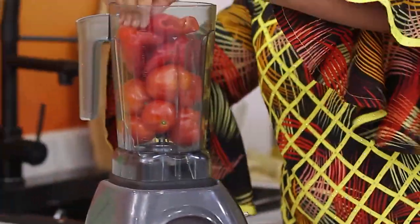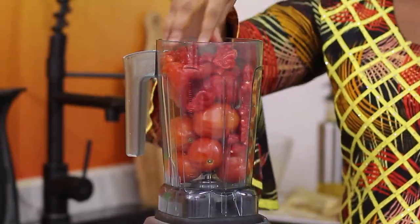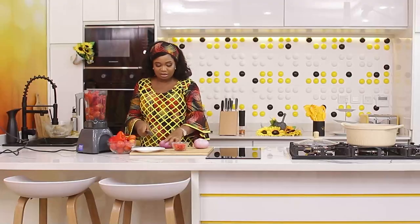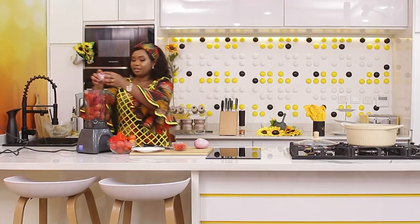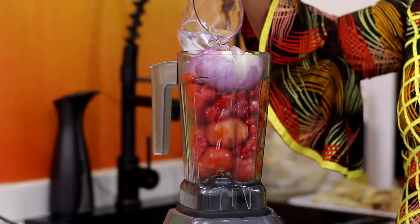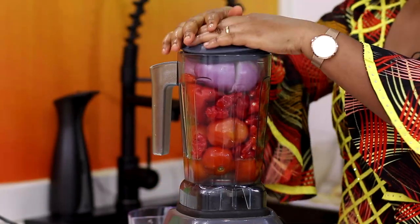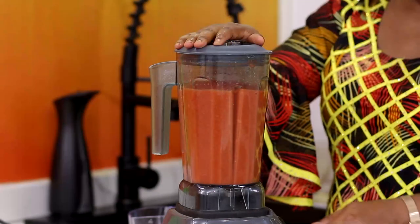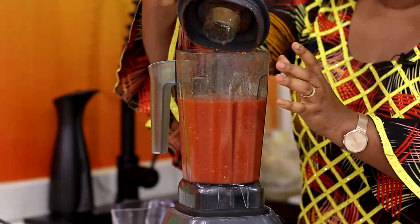I'll add the bell peppers, and pepper according to the client's taste. We always ask — do you want it hot? Do you want it mild? That way, you give them exactly what they want. I'll add some water to enable it to blend. It's blended now.